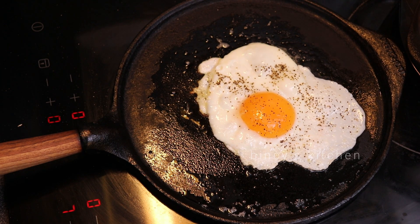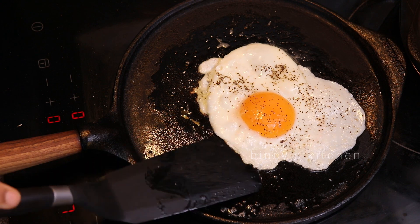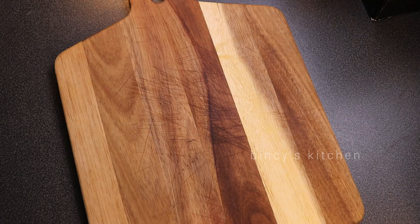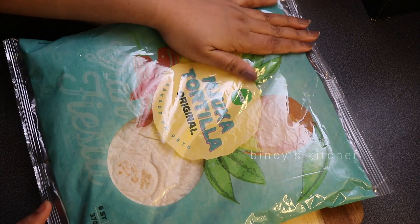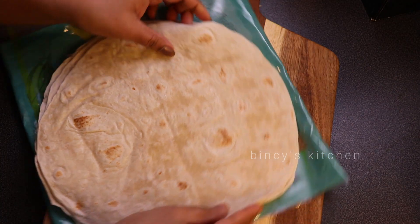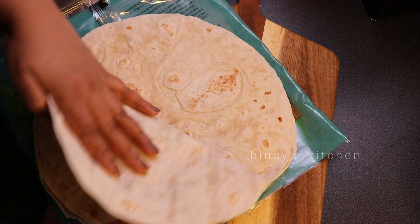We are making a meal wrap — an omelet tortilla. I will put chicken in the first place. The pan is ready with the tortilla. The best thing is in a tortilla, and the tortilla is prepared.